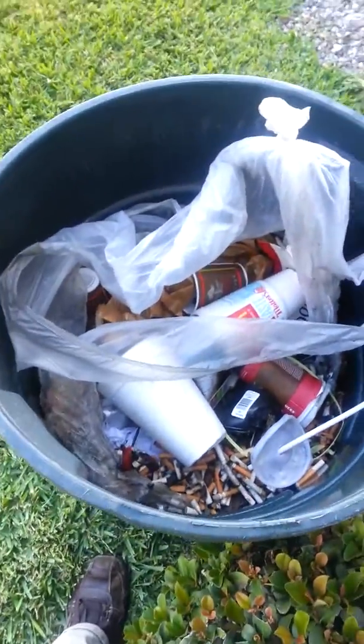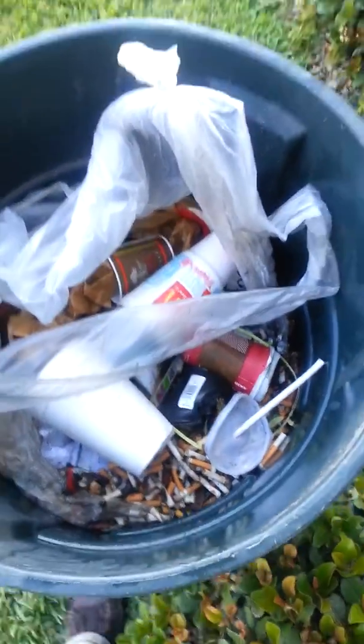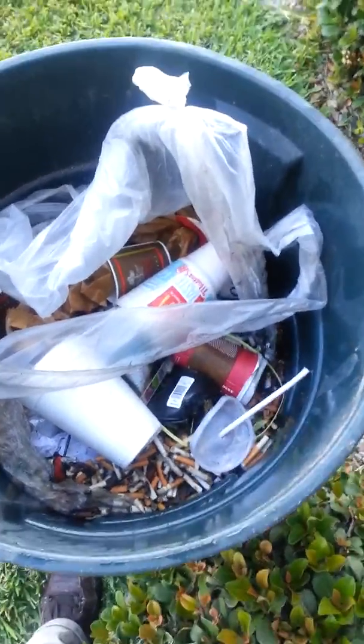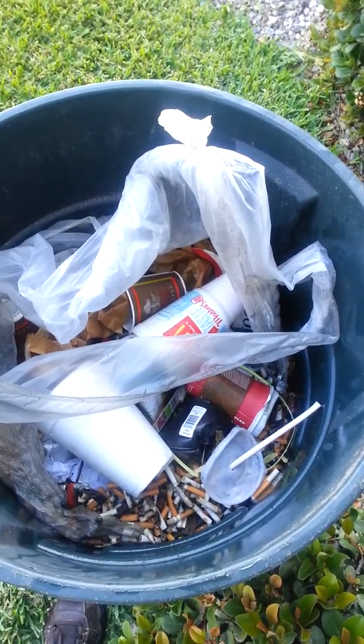I've been recording this video quickly so it's going to go phone up to down, but all those cigarettes actually caused a pretty good fire in this trash can. You should have seen the smoke coming out — it had flames coming out — but it was an epic fail for me because I'm the one who emptied it and didn't pay attention.